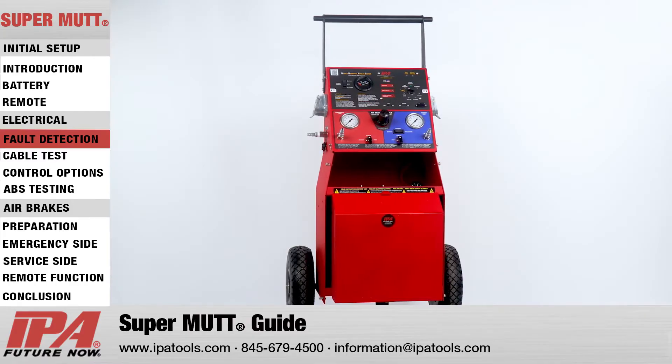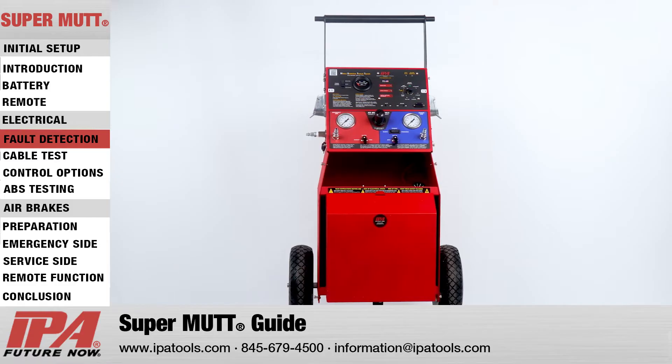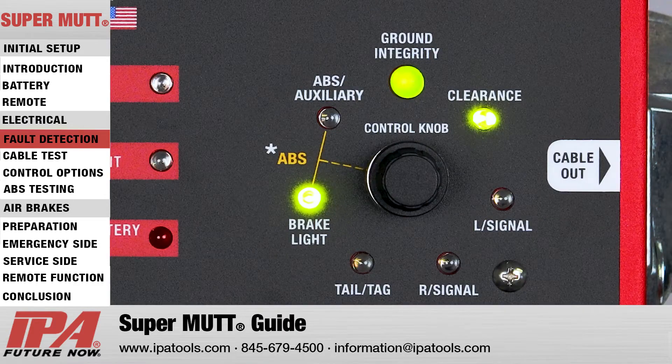In addition to ground integrity, open circuits, and overloaded circuit diagnostics, the MUT will also indicate any cross-wired circuits. In the event of a cross circuit, also known as a back feed, the selected circuit will remain illuminated and the cross circuit will blink, and the fault detection alarm will sound.